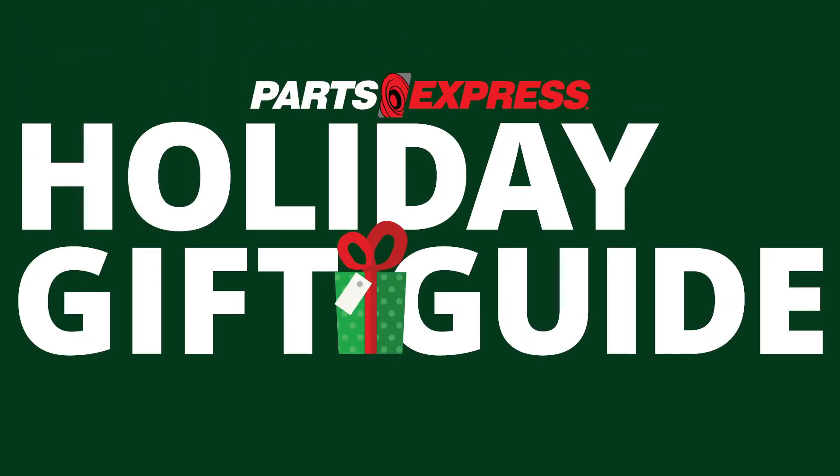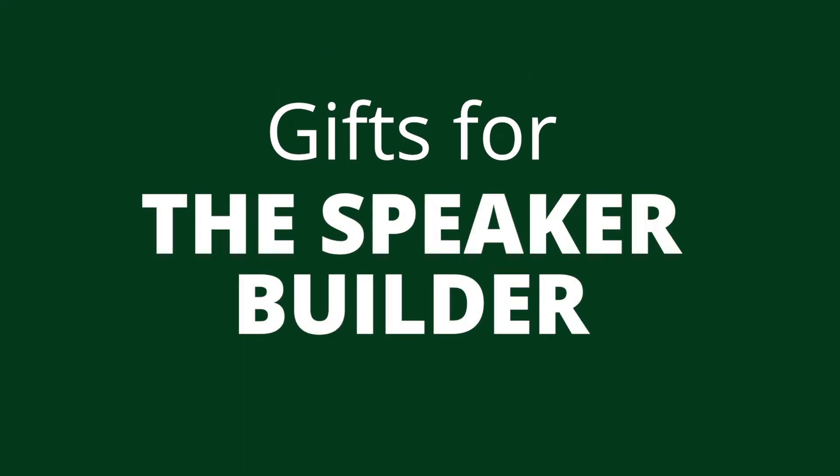The holidays are fast approaching, so let's take a look at some items from Parts Express. Today we're looking at gifts for the speaker builder.